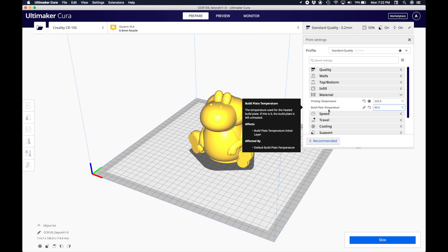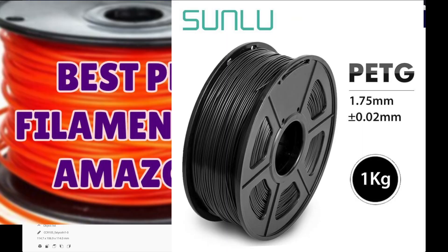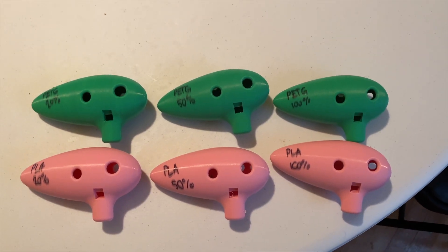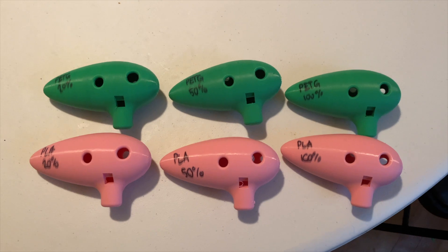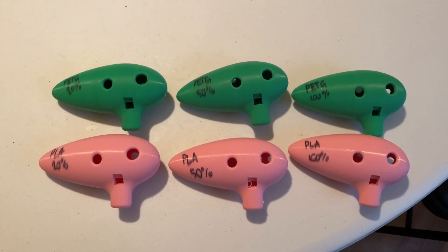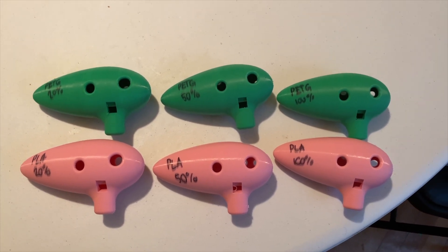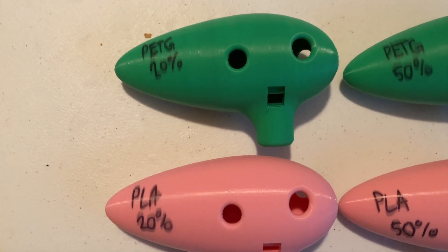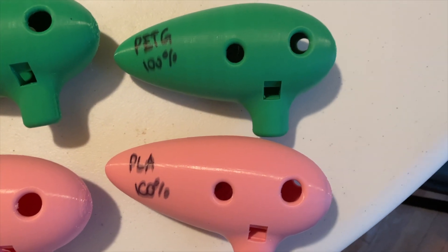The two types of material that we used are PLA and PETG. For our experiment, we wanted to test how the material used when 3D printing and the infill density selected will affect the resulting tone of the ocarina. To do this, we printed six different ocarinas: three with PETG and three with PLA. We varied the infill density at 20%, 50%, and 100%.